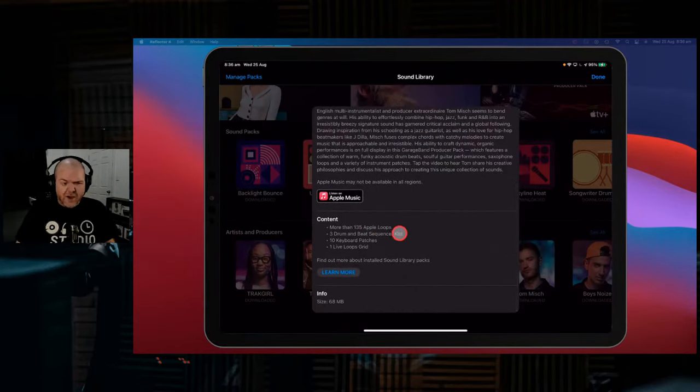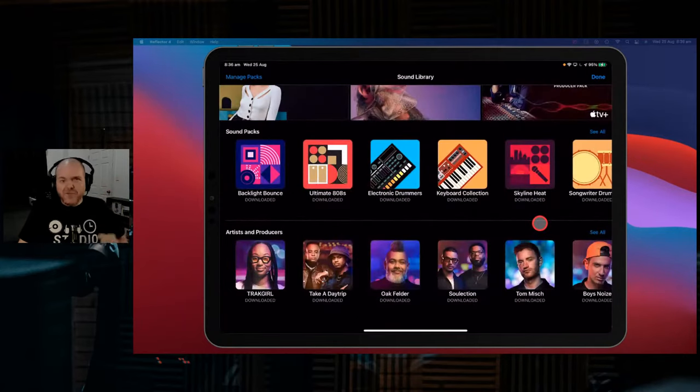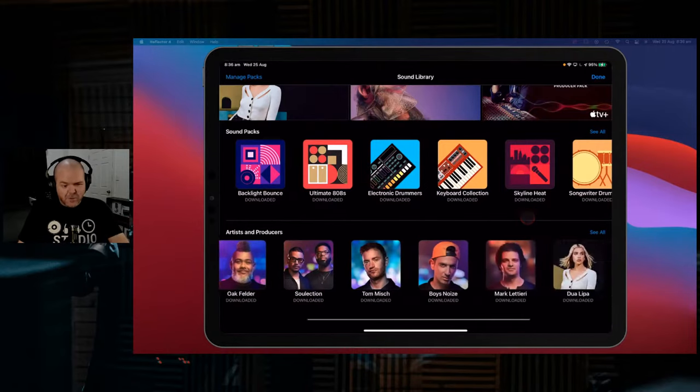As you can see here, more than 135 loops, 3 drum and beat sequencer kits, 10 keyboard patches, and a live loops grid. Now if you're not familiar with these, there is a video link down below - in fact, a whole playlist of videos so that you can jump in and check all these out.